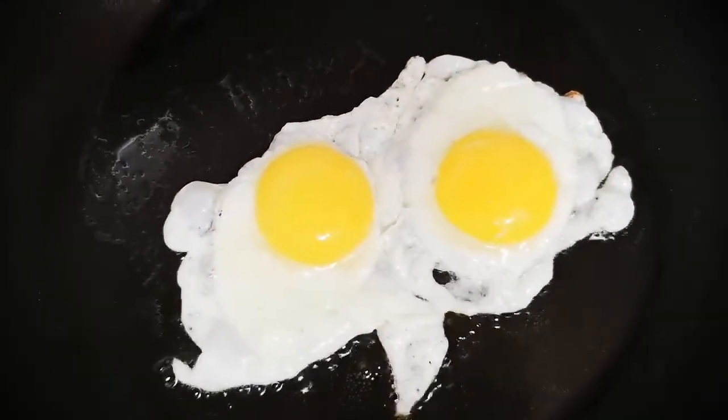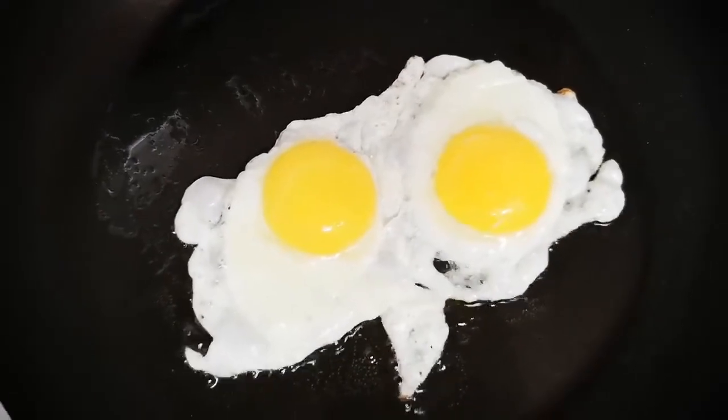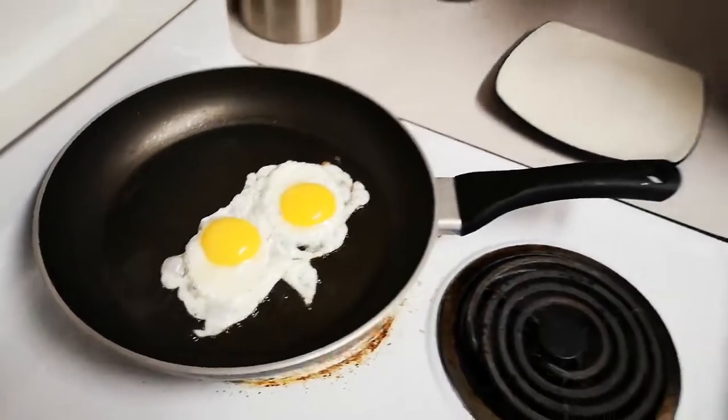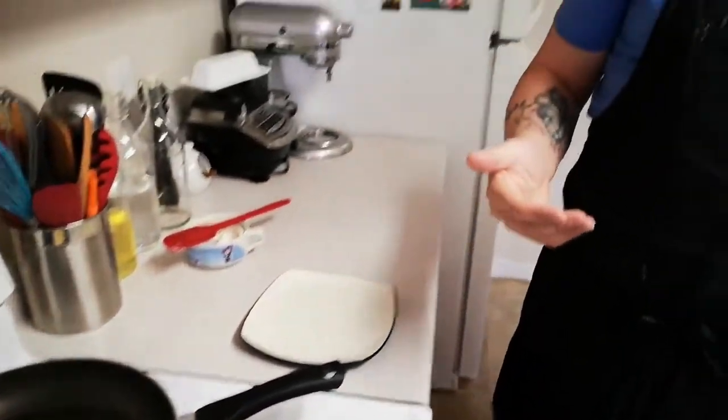Runny yolks are important, but you absolutely have to make sure that the yolks are cooked. Undercooked yolks are something that can be potentially dangerous — you can possibly contaminate your guest or the person you're serving with salmonella. The likelihood of that is low, but you want to make sure you bring them up to a decent temperature and that they're not cold in the center.